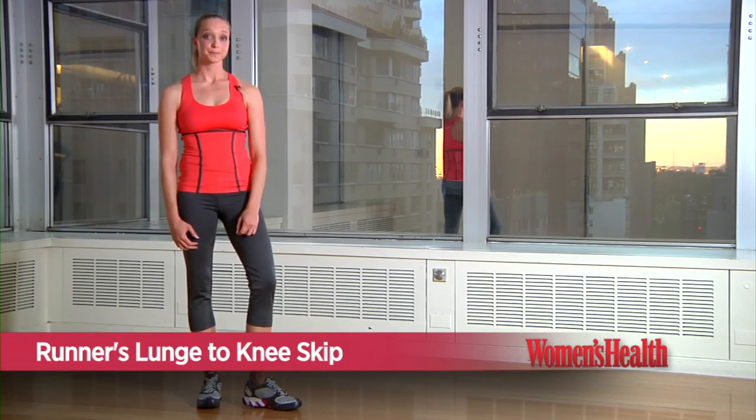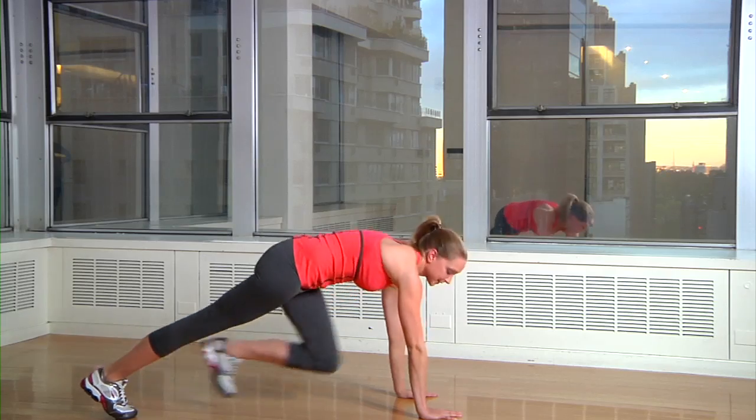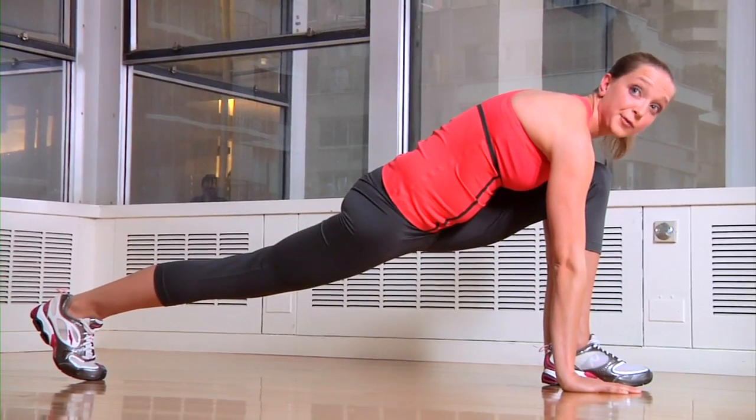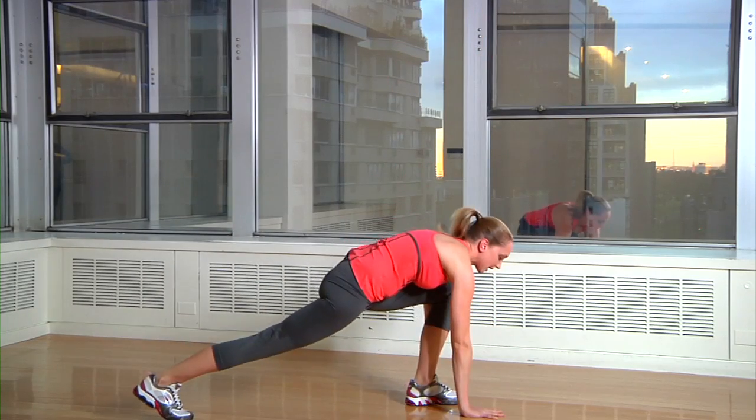This is the runner's lunge to knee skip. Start in a push-up position and put your left foot between your two hands. Now drive your right back foot forward and up and jump off your left foot as high as you can. Return back to the start position and switch legs.